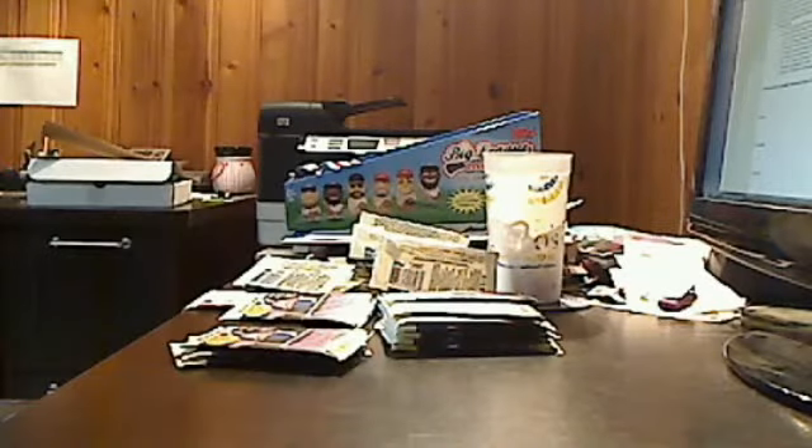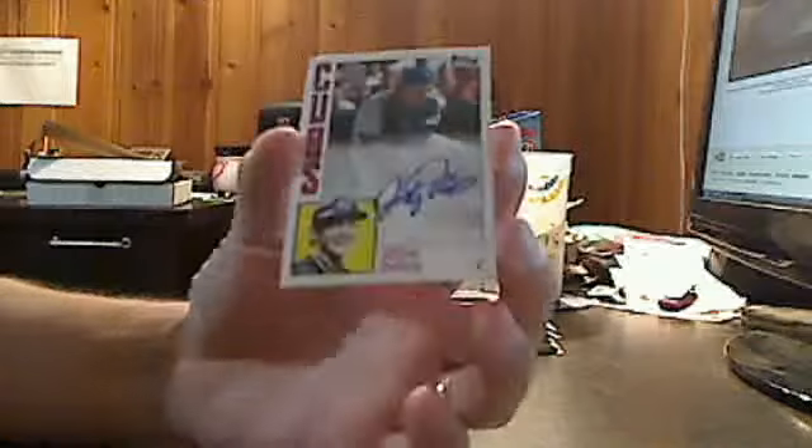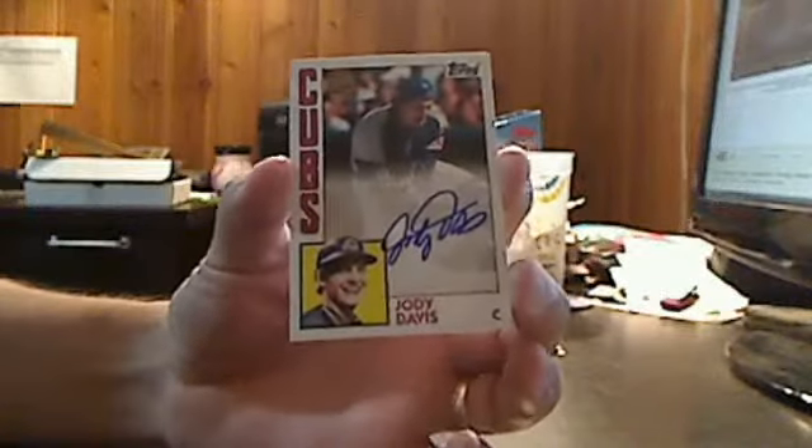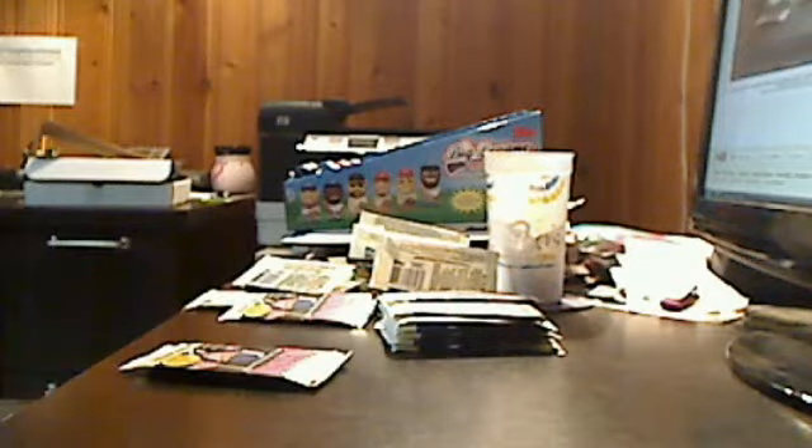It looks like we have our second auto — Jody Davis, catcher who had a cup of coffee with the Chicago Cubs back in the early '80s. You can see they kind of faded the card out to the bottom and the signature fits right there on the card. Very nice-looking card, and I'm sure there's going to be some Cub fans out there that remember him.